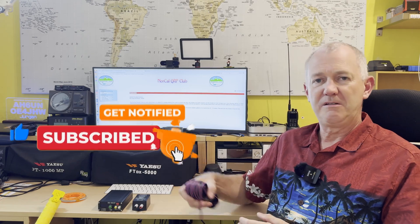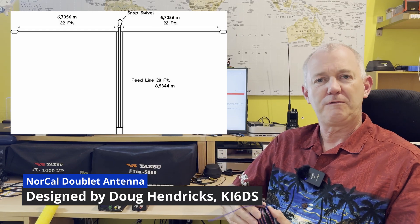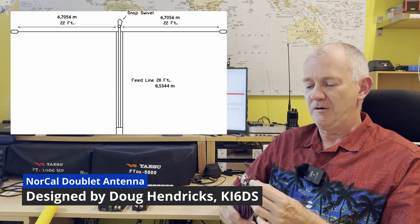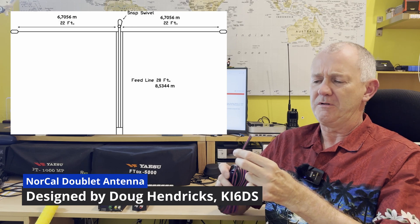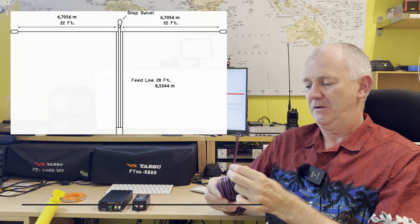In today's video I will build the Norcoil Tablet, a dipole style antenna which is made of 50 feet, around about 15.2 meters, of this flat ribbon wire. This is a four-stranded wire. I bought this on Amazon and I will put a link in the description. This is 22 AWG, around about 0.3-ish square millimeters, and this should handle 100 watts.